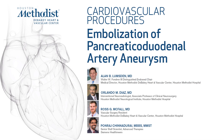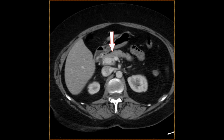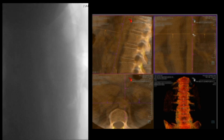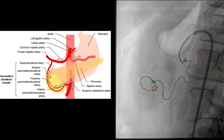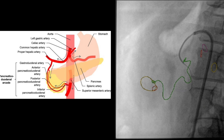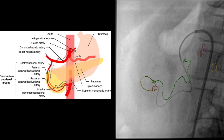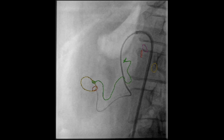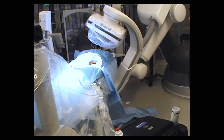A 58-year-old lady was incidentally found to have an occluded celiac artery and an aneurysm of the anterior division of the inferior pancreatic adrenal artery. We initially did biplanar fusion, which allowed us to create a guide for the entrance to the inferior pancreatic adrenal artery of the superior mesenteric artery. To access the superior mesenteric artery, we used a combination of a tour guide and a burn. We catheterized the target branch fairly easily using an 0.035 system.